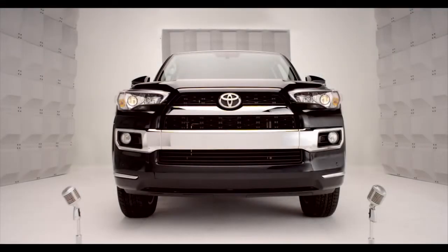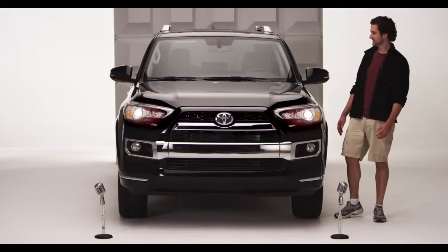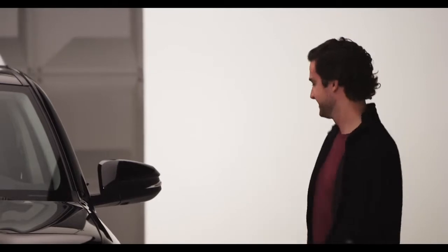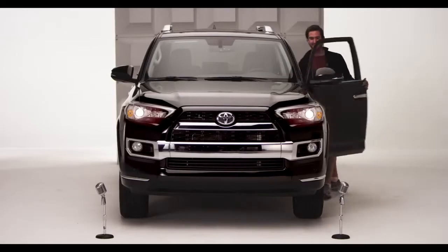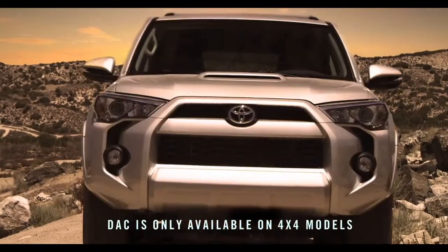Toyota ForeRunner Downhill Assist Control — DAC. Hey, you're an off-road guy, and you want to hit the rocks and the crags without rattling your teeth? Well, you're talking to the right SUV. Come on, hop in. Time to check out the amazing ForeRunner's Downhill Assist Control — DAC, if you're into the whole brevity thing.